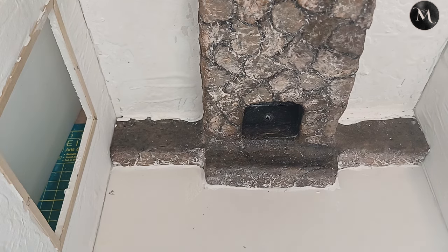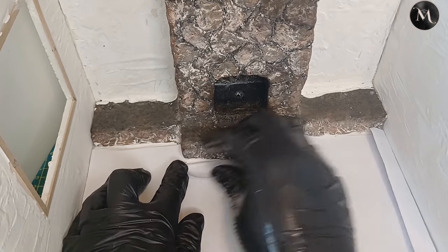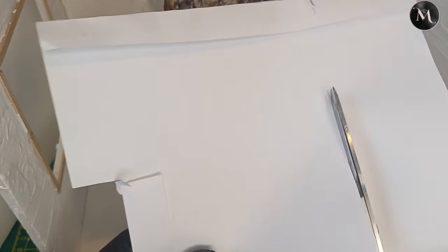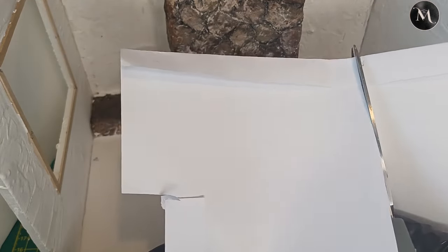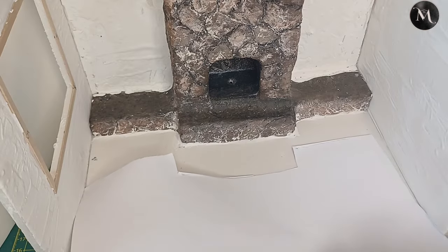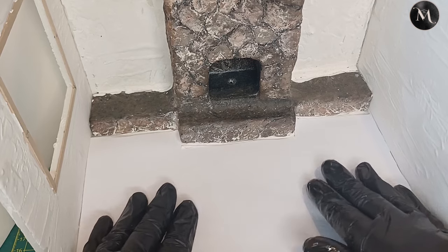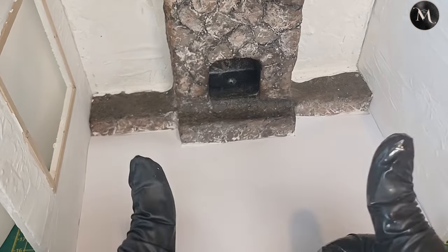Now it's time to make the flooring. I use a piece of paper as a template and cut around the shapes I need. Once I'm happy with the template I draw it onto some gray craft board which we're actually going to use for our flooring. I do a second test before making the floor itself — it's a perfect fit.